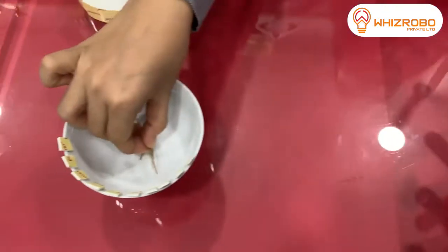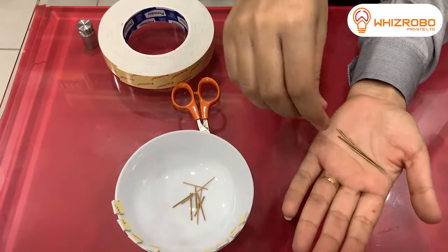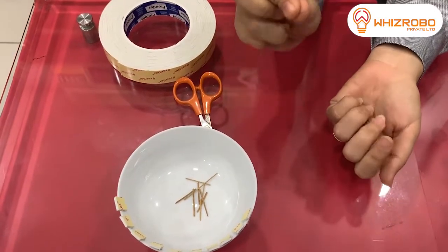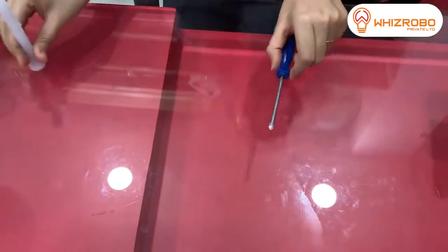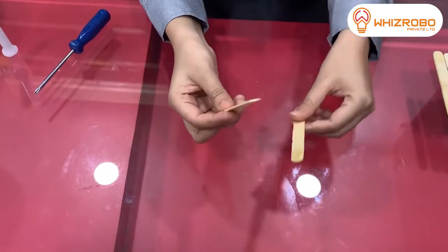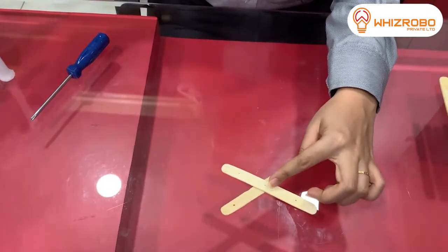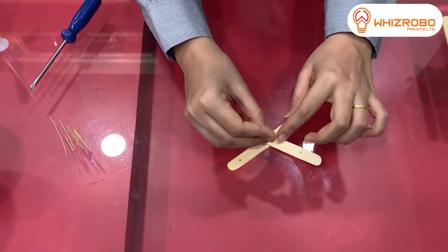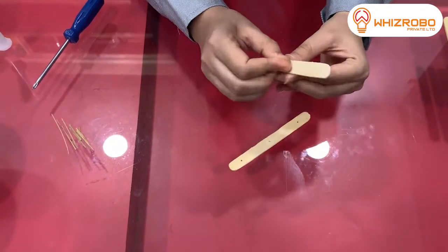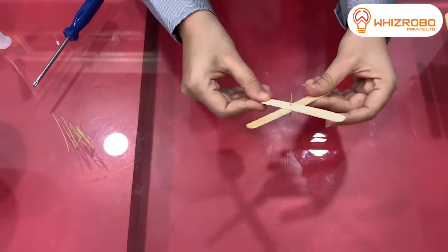You can also use a very thin bamboo stick or a toothpick. I am using a very thin bamboo stick here. The next step is to take two ice cream sticks with holes and cross them. Insert the thin bamboo stick through the middle hole of the first ice cream stick, pass it through, and insert it into the next stick. It all works like this.